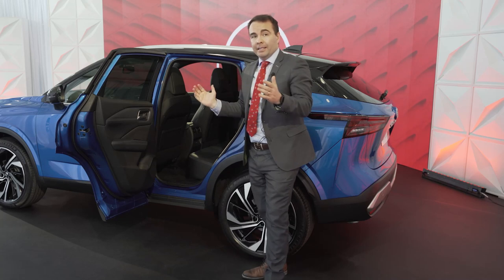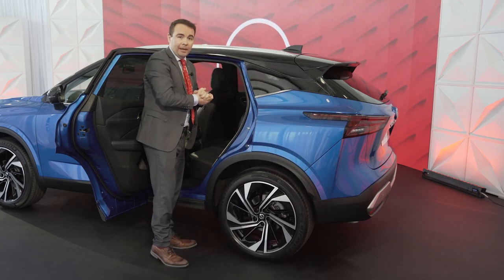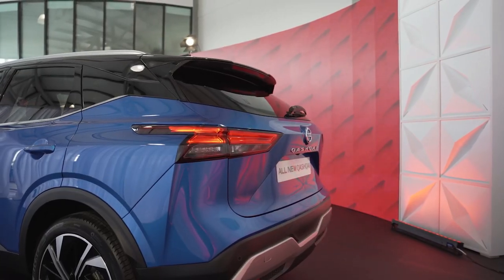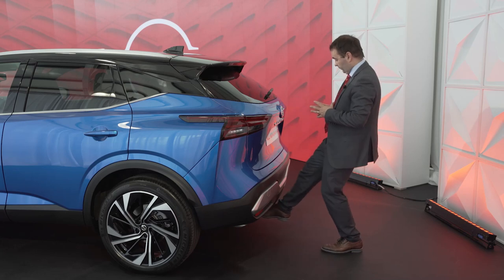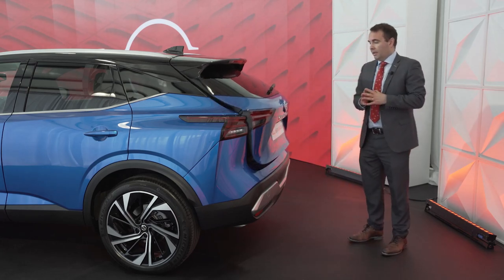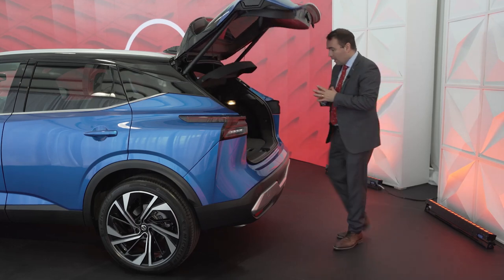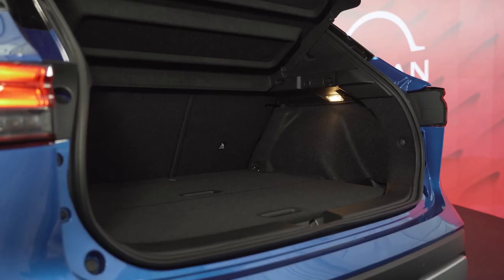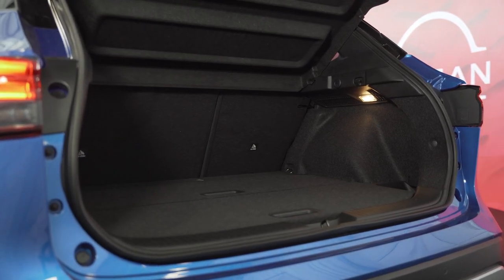This also makes it very easy for putting your children in the back of the car. The all-new Nissan Qashqai SVE version comes equipped with a powered boot lid, which makes it easier to access the boot. It also comes with 75 litres of additional boot space over its previous generation.